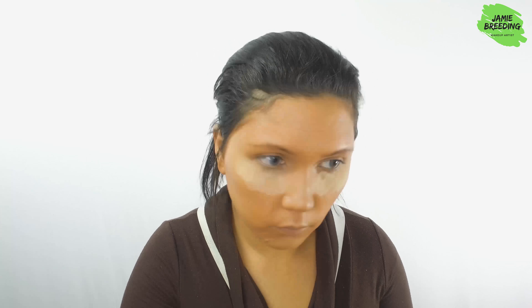I put on a cat eye for my upper lash line and put on a coat of mascara on my upper and lower lashes.